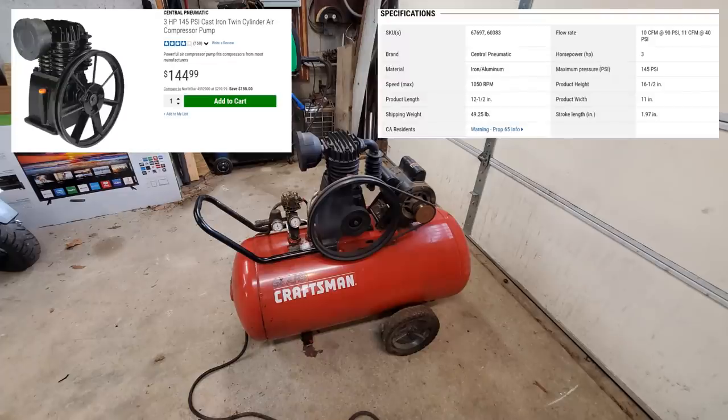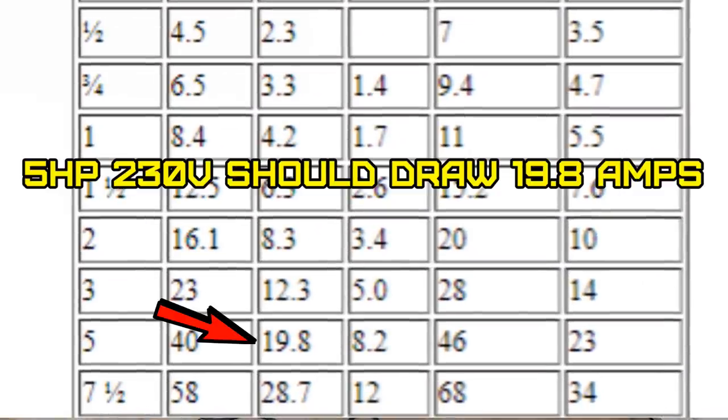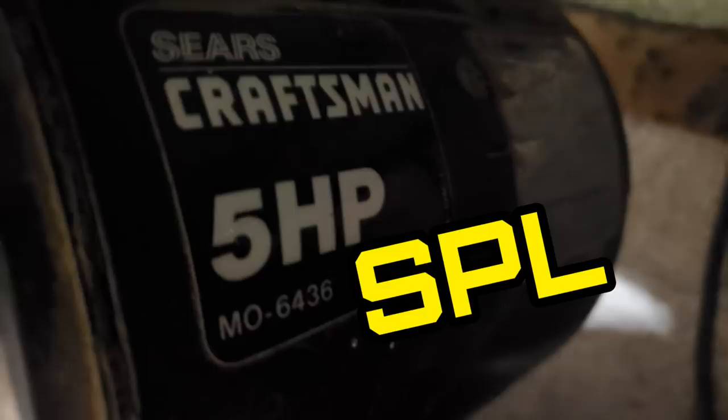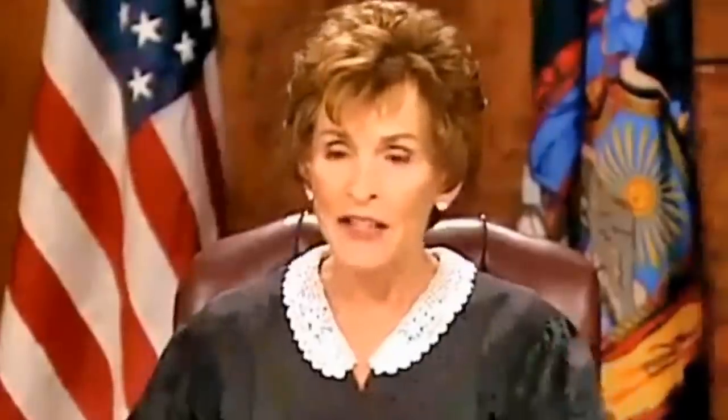The next day, Jeffro gave me a new Harbor Freight compressor head. I want to explain something about these old Sears air compressors. The old five horsepower Sears air compressors were not five horsepower — they had a different way of rating the horsepower back then. It's actually a three horsepower. They had an SPL rating that led consumers to believe they were getting a five horsepower motor. I heard there was even a class action lawsuit.